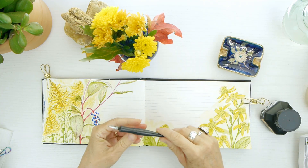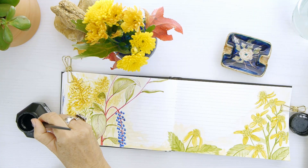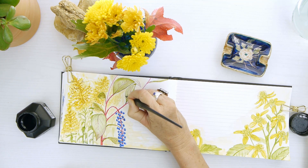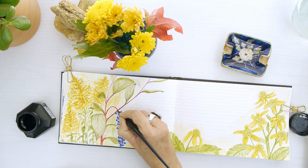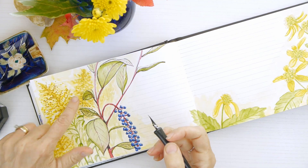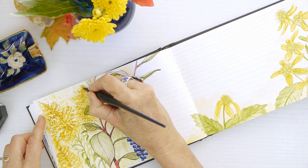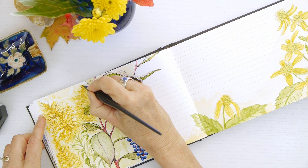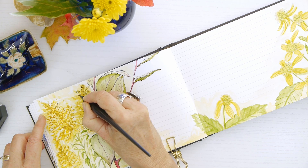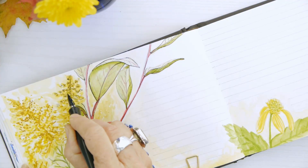Now I'm bringing out the dip pen and my super black Kuretake waterproof ink to ink in some details. This is optional, but I really like how it makes the illustrations pop in my nature diaries. On the goldenrod I'm using a variety of hash marks with the dip pen, just alluding to the little flowers or florets on each part of the stalks.